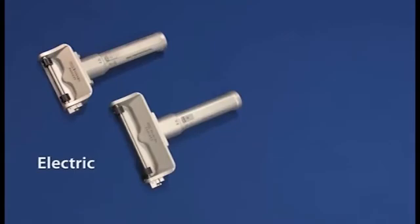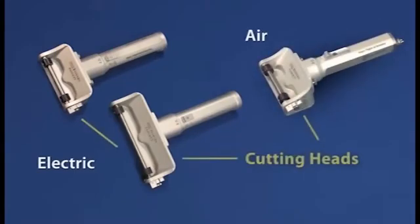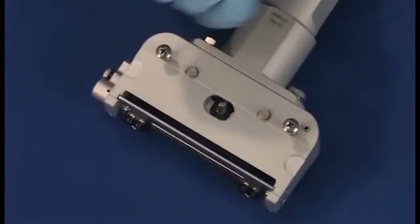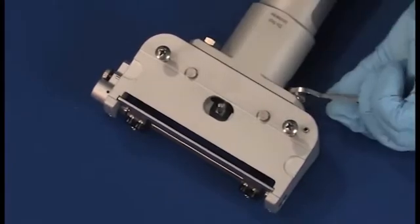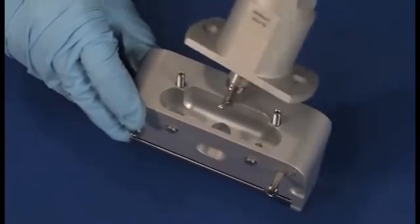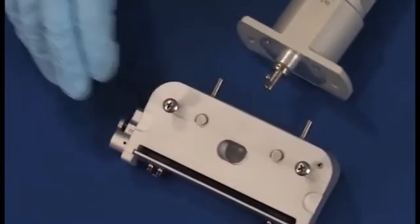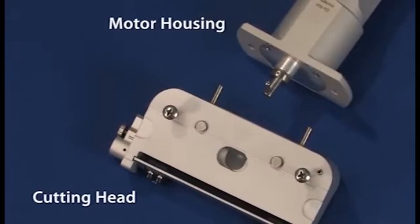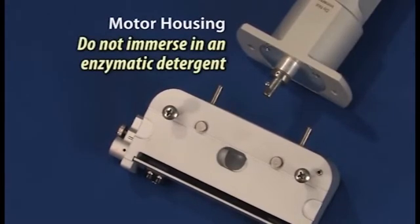The Model S, Model S6, and Model C dermatomes also feature a unique removable cutting head to allow for more thorough cleaning. The cutting head can be removed from the motor housing by loosening the nuts on the back of the head, then simply pull the head off. This allows the cutting head to be fully immersed in an enzymatic detergent. The motor housing should be scrubbed and rinsed, but do not immerse the motor housing in an enzymatic detergent.